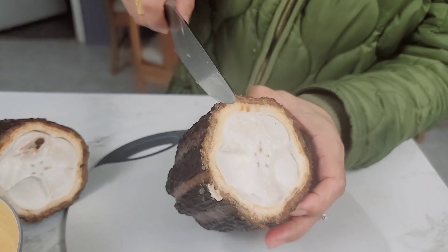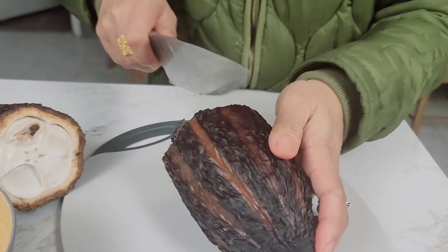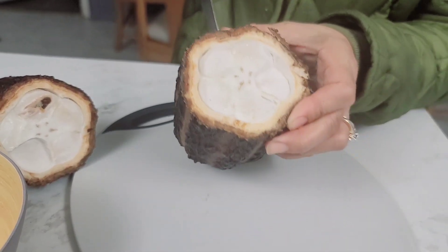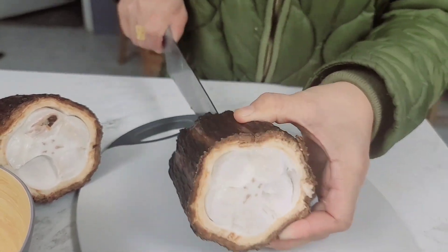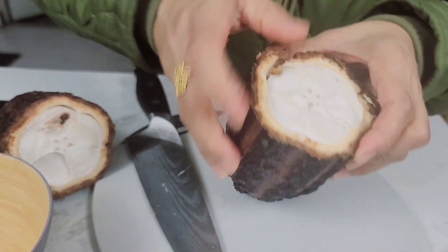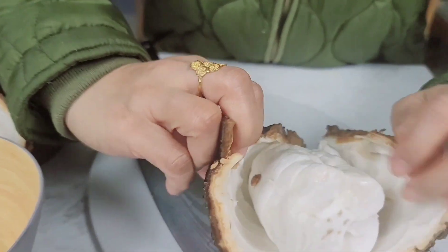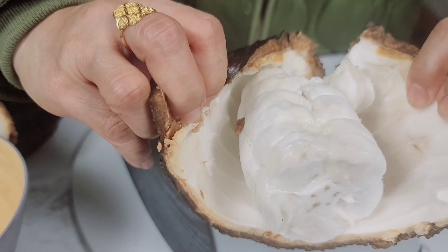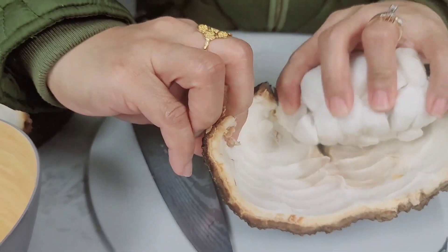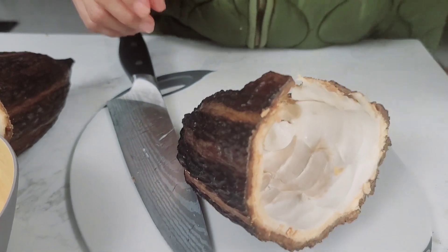This is my first time cutting a cacao. I'm not sure what I'm doing here, but this is what I'm doing. Oh look at that guys — look at the meat, there's the meat. It smells good, hmm it smells really good.